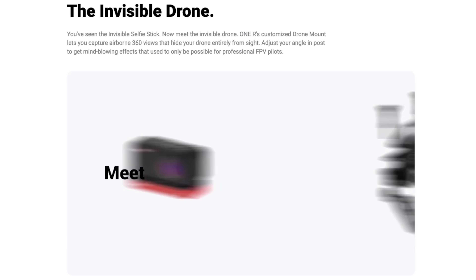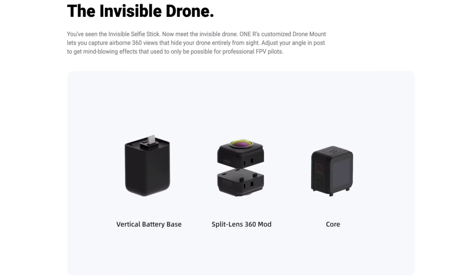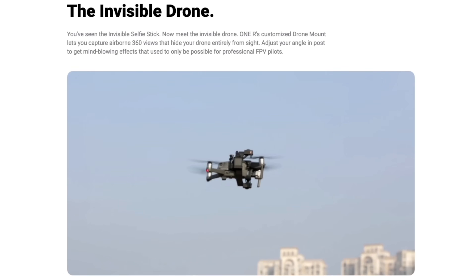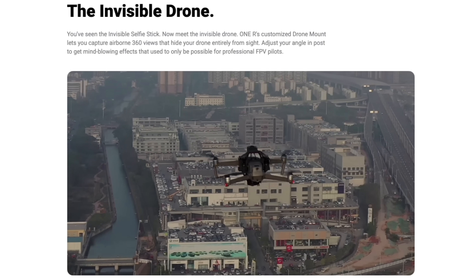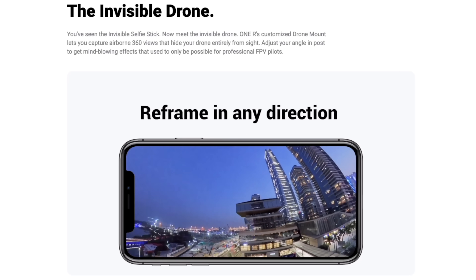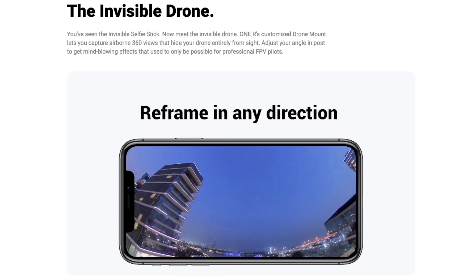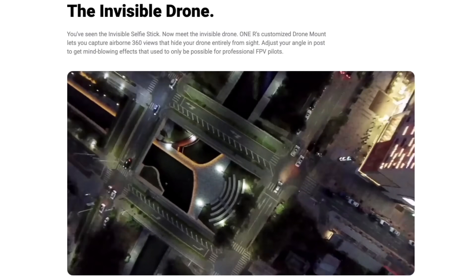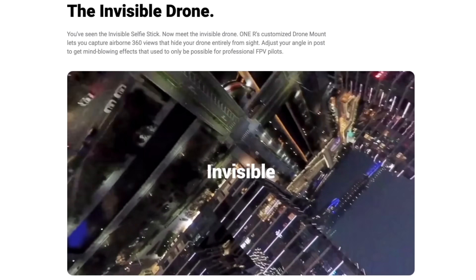There's this drone attachment I saw — I'm trying to get my hands on one for you guys. You attach it to your Mavic Pro and it's got a lens on the bottom and the top, with the main brains off to the side, and it basically stitches out that whole middle section of the drone. So we've got an invisible flying drone — we can reposition the camera anywhere for awesome, impossible shots. I can't wait to test that out.